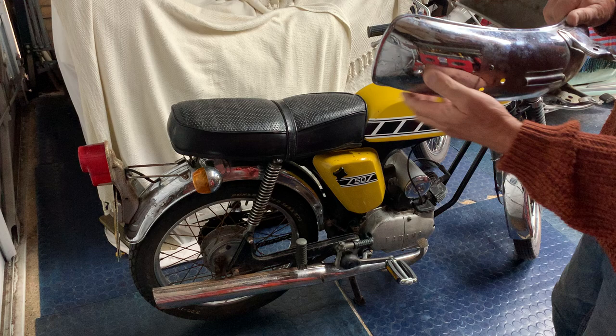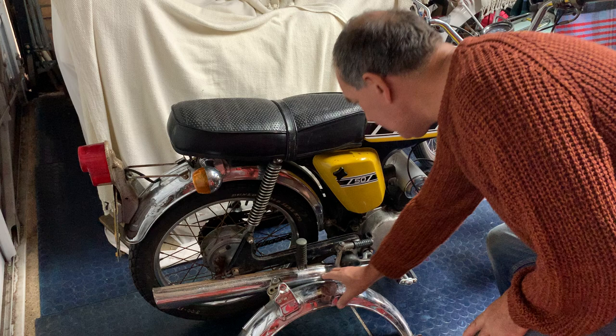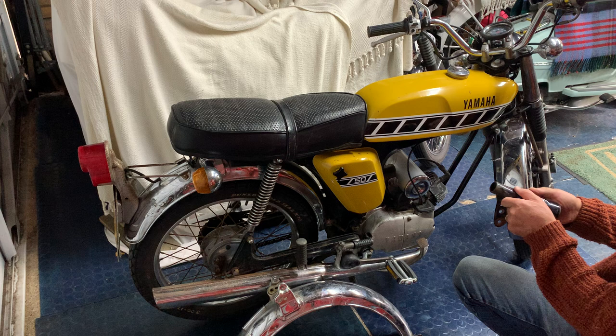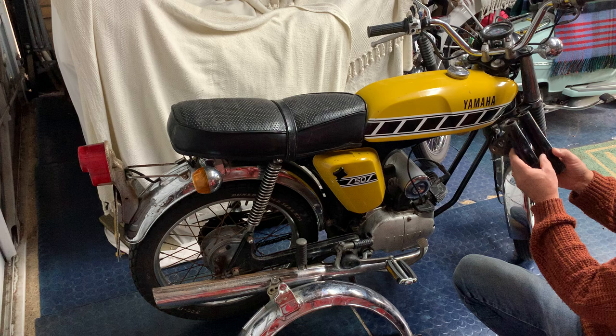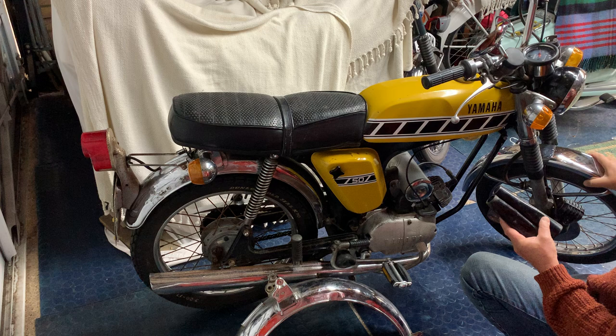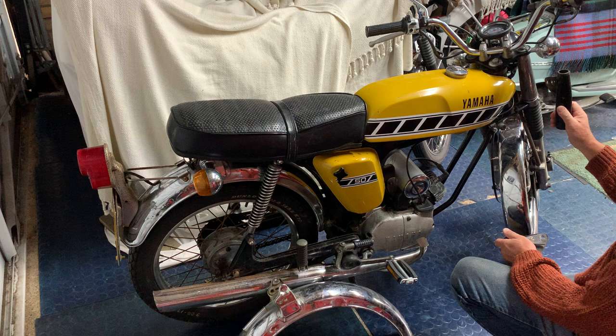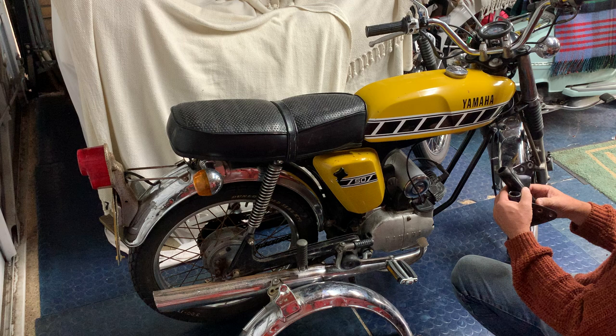I also bought some headlamp ears. These ones hopefully will go straight on — I don't know if they're dented or not, they look a bit dented, but we'll have a play with that. What I've noticed with this one is these chrome ones hit the tank. Looking at these, even if they weren't dented, these are slimmer and they're off the same type of bike, an X or DX. So all I'm going to do is polish them up and fit them.